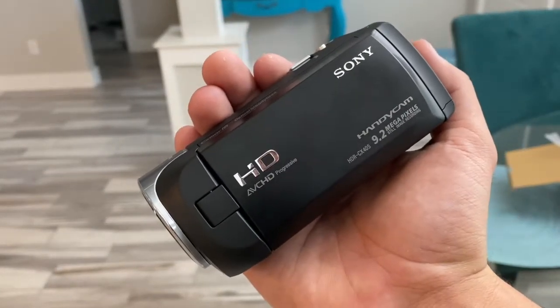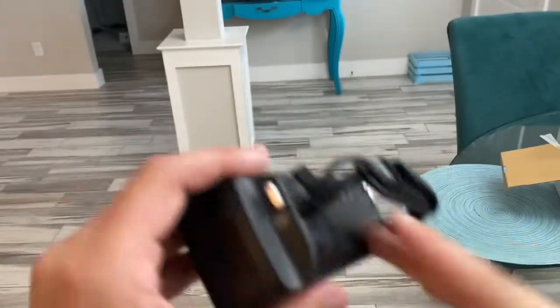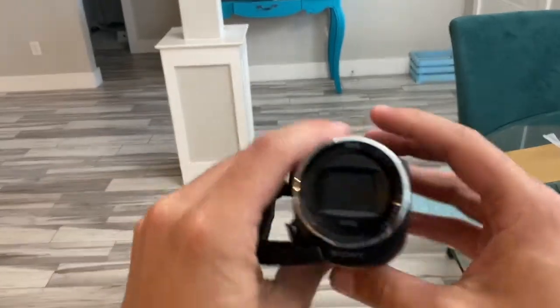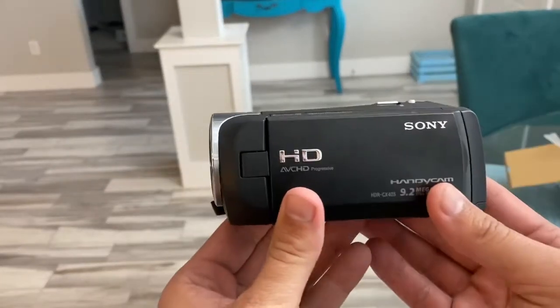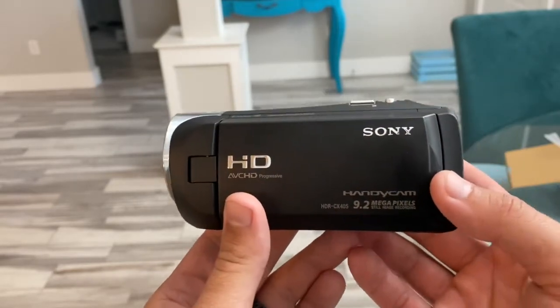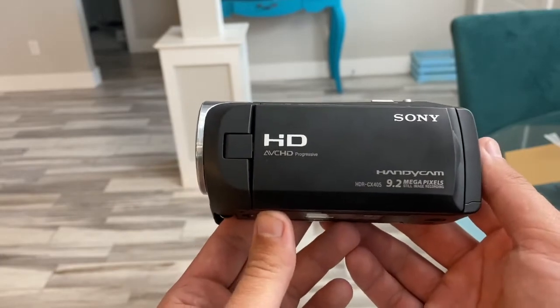Hi there, YouTube. Today we're going to take a look at the Sony HDR CX405. This is a budget camcorder — it is a Sony. Basically we're going to take a look at what the video looks like from this camera, along with maybe some of the sound. Right now you're looking at this video from an iPhone 11 Pro.